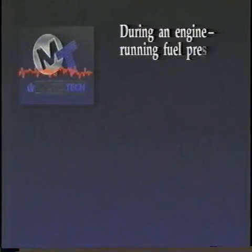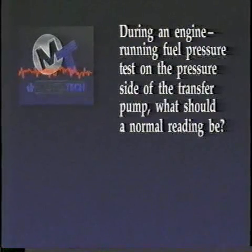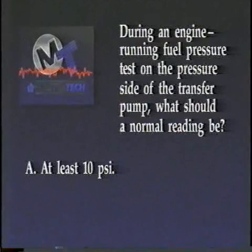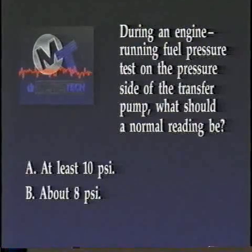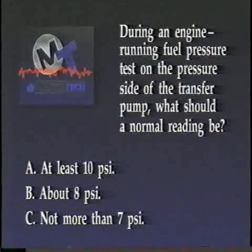Now give our last review question a try. During an engine running fuel pressure test on the pressure side of the transfer pump, what should a normal reading be? A, at least 10 PSI. B, about 8 PSI. Or C, not more than 7 PSI.